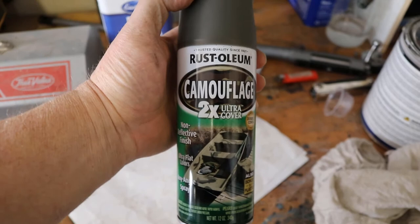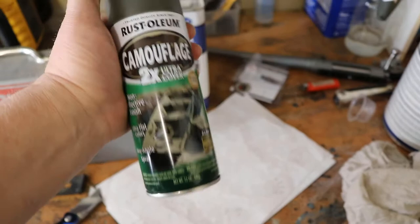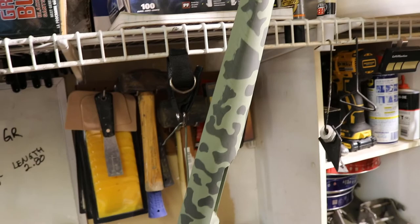Now I'll shoot the second coat of color. I'm using Rust-Oleum camouflage paint. You may just shoot this on your gun without a primer coat because it will adhere to plastic — if you do that, let it set for five to seven days for a complete cure on plastic. These synthetic stocks are nylon 66 or something — it's a type of plastic.